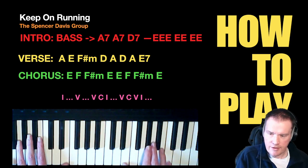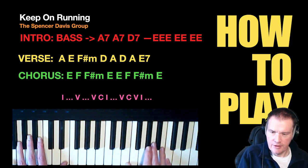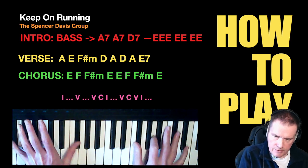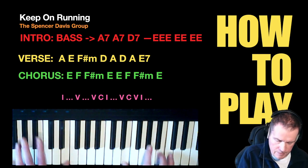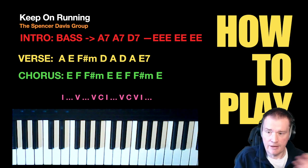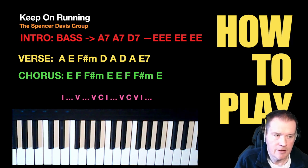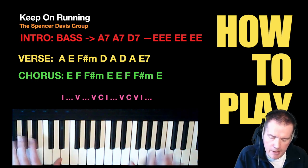The chorus — the bit that goes E, F, F-sharp minor — that's actually a run into the chorus. The chorus itself isn't that long. Then the bass player is probably taking over for the intro. You can see on the notes how to play the structure of it at the bottom. Anywhere you see dot dot dot — the ellipsis — is where you're going to be playing a repeated section.